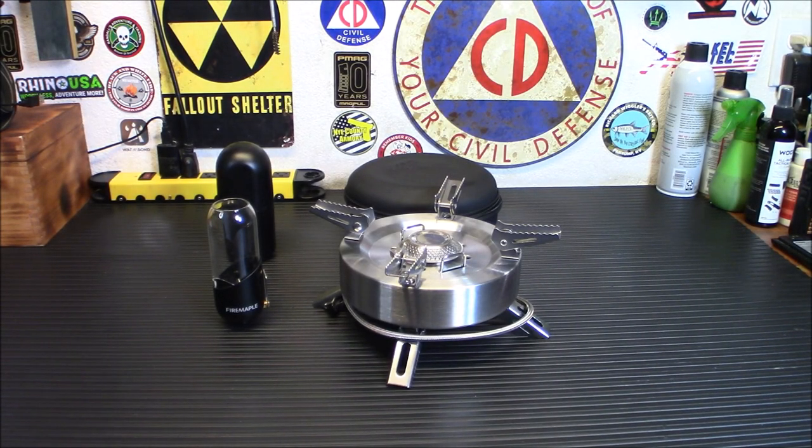The power's out — there's been some kind of disaster or emergency. You're going to need a way to cook food and a light source. Today Fire Maple has two cool products: the Fire Maple Orange Gas Lantern Black Edition and the Fire Maple Saturn Stove. Let's check them out.